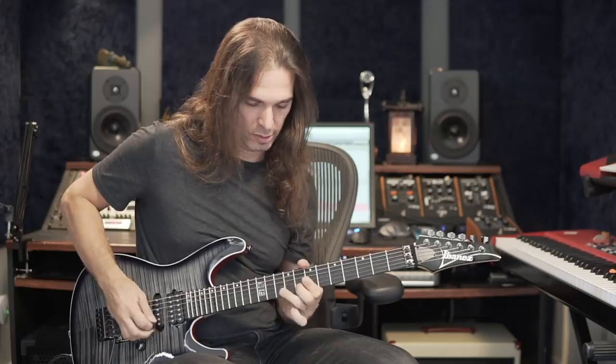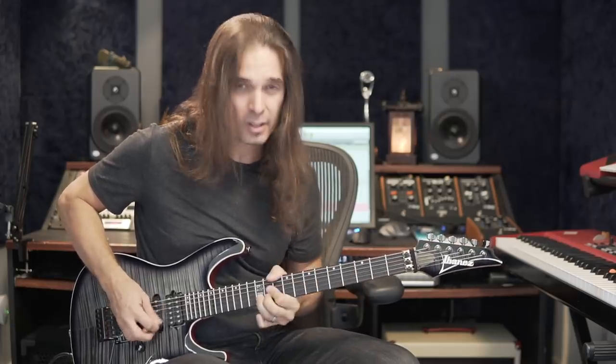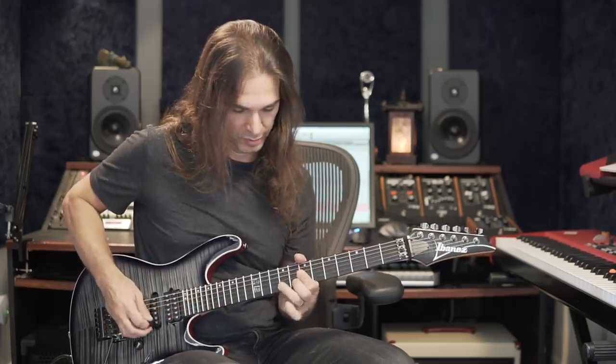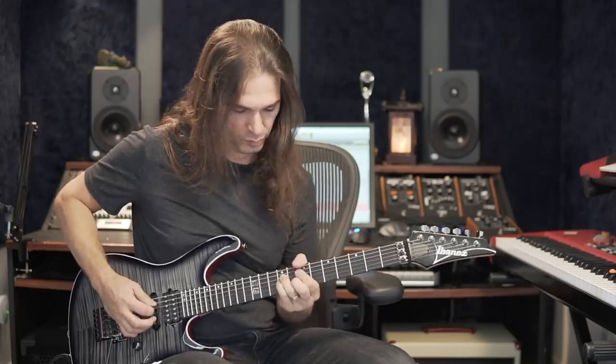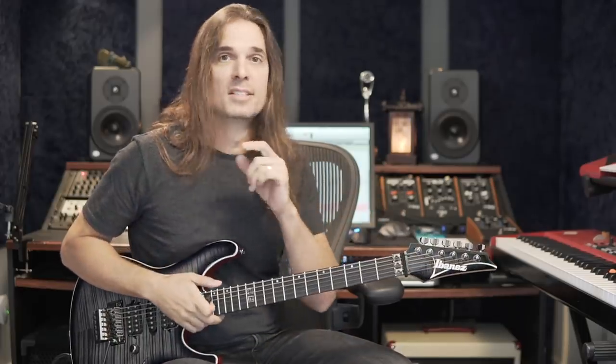Did you notice that I waited a little bit before I started the vibrato? The more you wait, it gives you this peaceful feeling. You can play the vibrato right away and it will sound more aggressive, more anxious. It's a little thing that can make a big difference. So you can wait and then start the vibrato, or start right away.